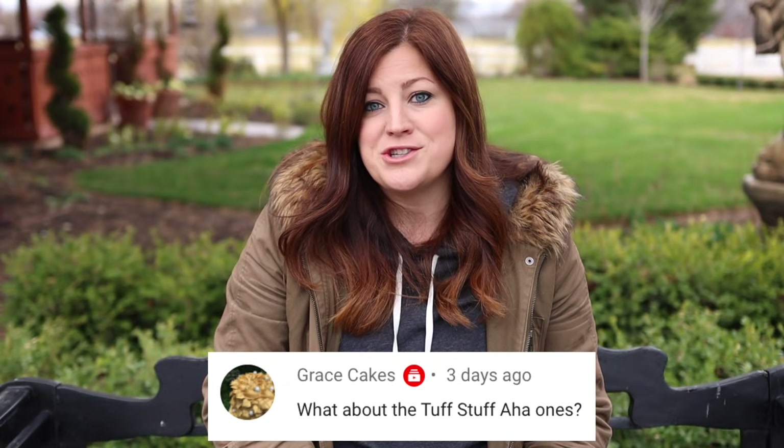The last question from that video was from Grace Cakes: what about the Tough Stuff Aha hydrangeas, which I believe are serrata hydrangeas? I do have some in my garden but I didn't show them because I'm going to remove them. I don't think they're getting enough sun — they've just struggled where I have them. They did okay the first year, were so-so the next year, and this last year were just bleh. I'm going to try the Ahas in containers this year instead — that's my plan.